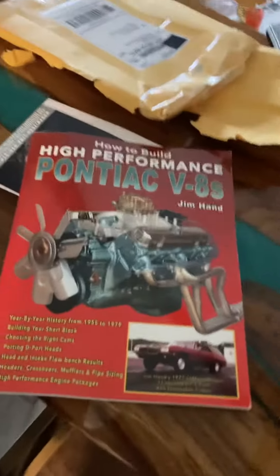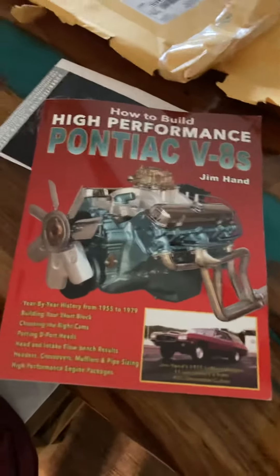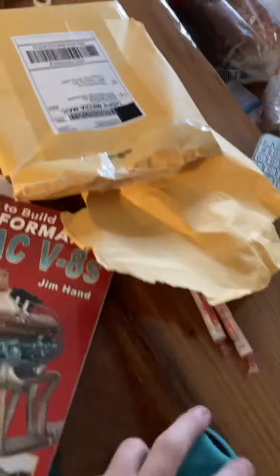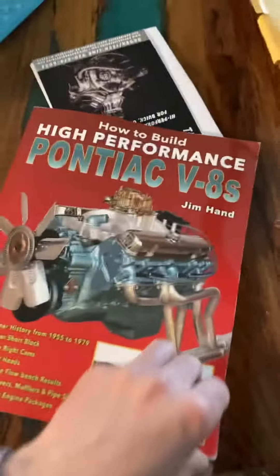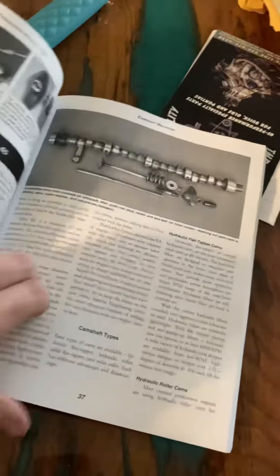I've got both of Raki Rotella's books but I'm not all that impressed with them. I think I like this one a lot better. It shows a step-by-step deal on how to port cylinder heads, and I'm gonna find out what else it's got. I'm real happy about it and I'm gonna get to reading it.